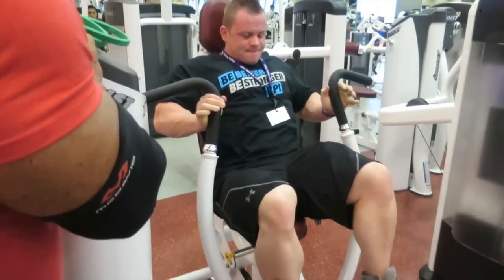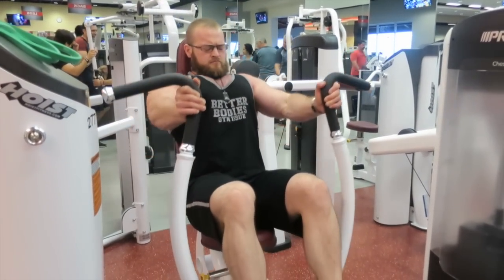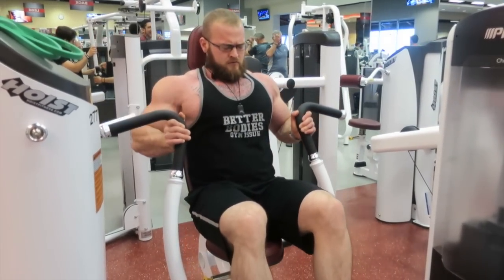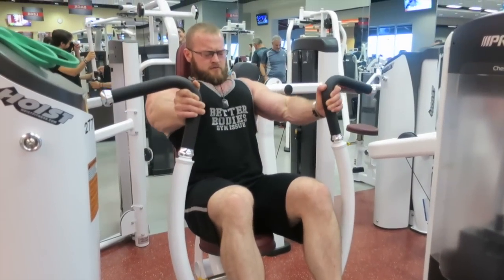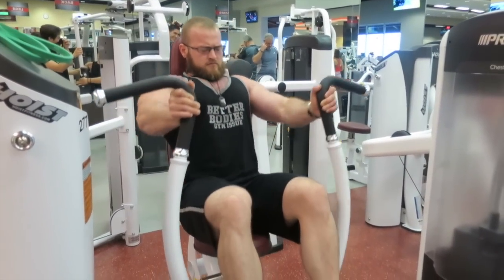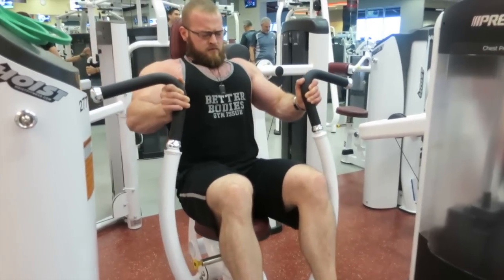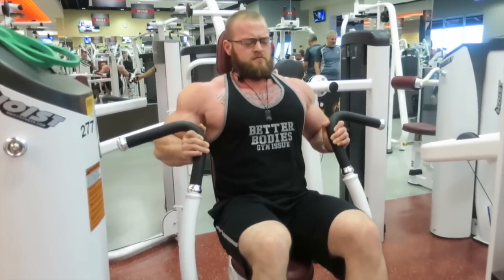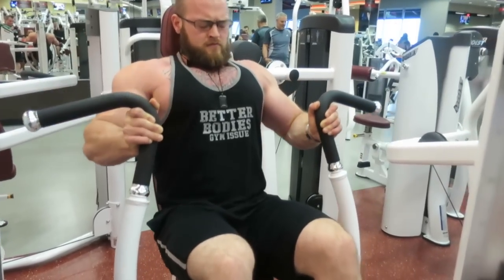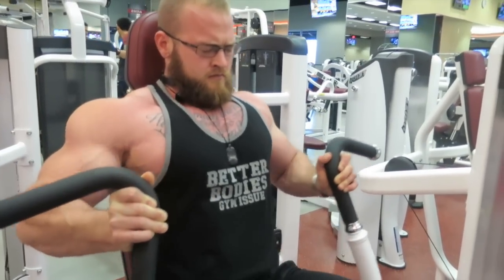I don't show all our work sets here — keeping this short and sweet. We do about three or four sets per movement, and these clips are mainly our top sets, showing a couple per movement.